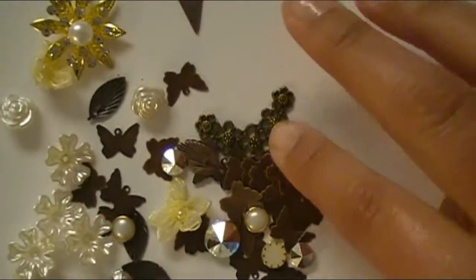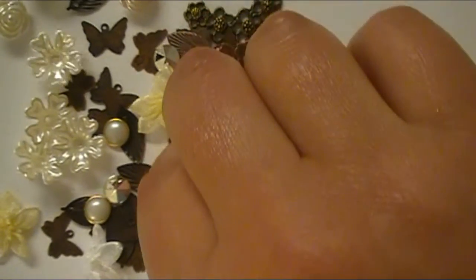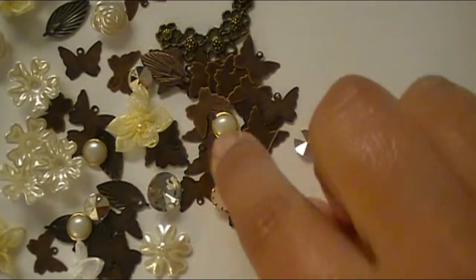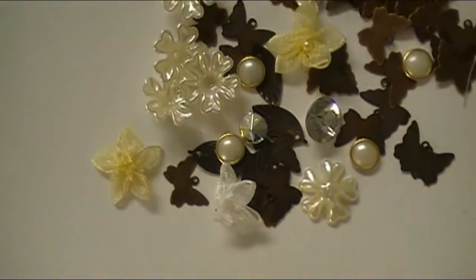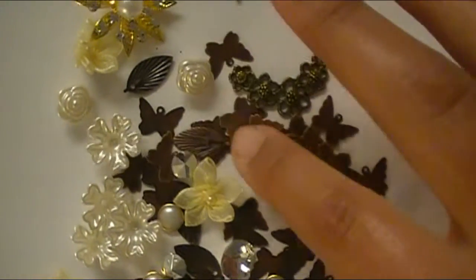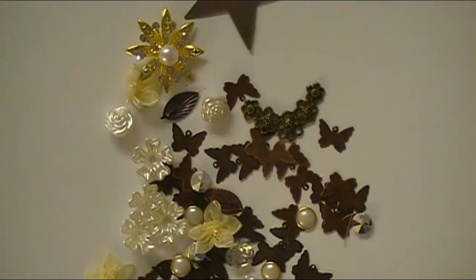Look at all these butterflies that are in here. There's a diamond — I could tape that to my wedding ring, just kidding. And there's some little pearl pieces, flowers, and some of the different sheer trim flowers. So this is a lot, and there's a corner piece right here too. This is a lot of metal embellishments in this kit. I'm really surprised with the quantity.